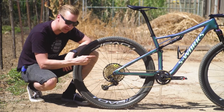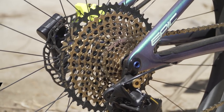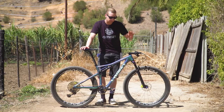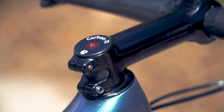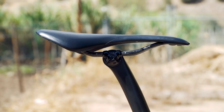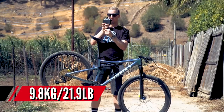The disc rotor size out back is 160 millimetres, which you probably can't see because it's dwarfed by the enormous SRAM Eagle cassette. And of course it's got the yellow Raceline caliper on there, which is the trademark of Magura brakes. As for finishing kit, he's got the carbon tie axles, a carbon fibre top cap — just a nice trick addition — along with the Specialized S-Works saddle with carbon fibre rails and a carbon seat post. Weight-wise, that's 9.8 kilograms, which is about 21.9 pounds.